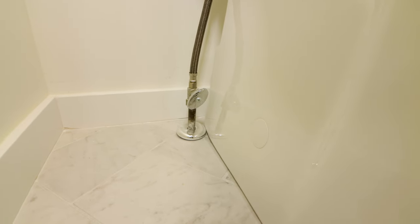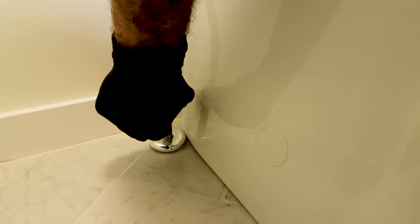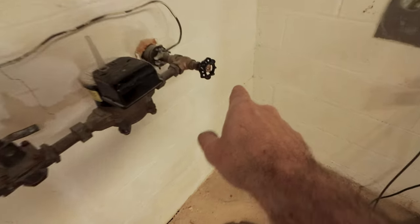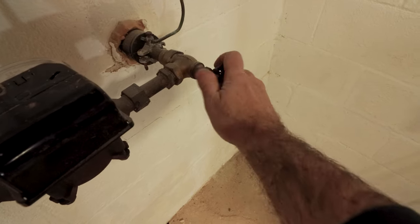Here's the second mistake you should avoid: not turning the water off at the toilet shutoff valve. I always check the toilet shutoff valve to see if it works by turning the valve handle clockwise until it stops. If you can't move the shutoff valve handle, there's another solution — turn the water off to the home.